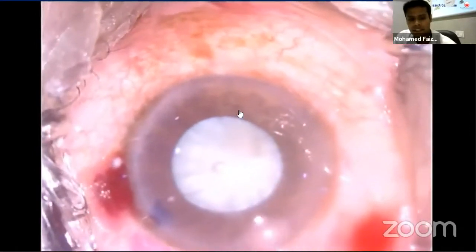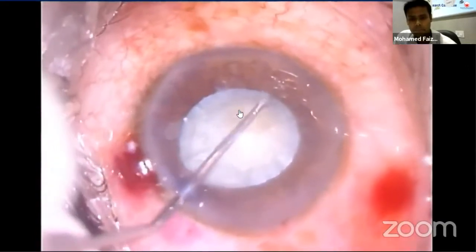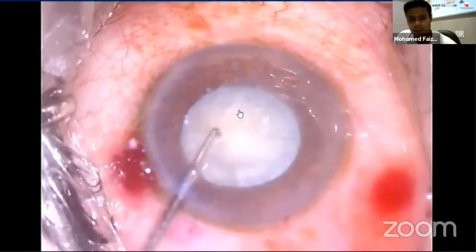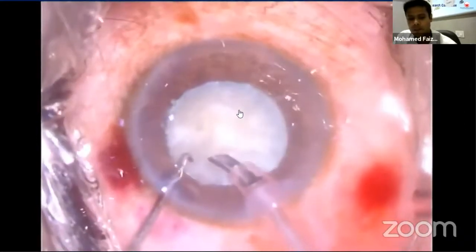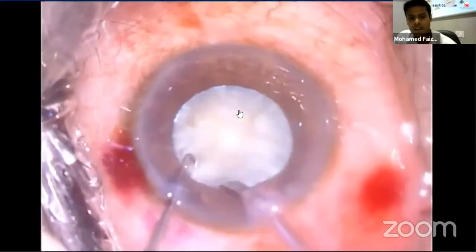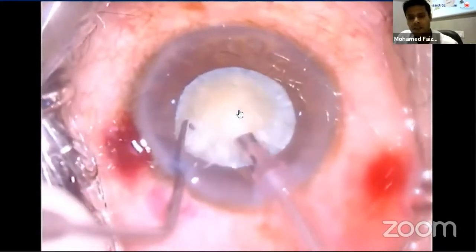Then come the FACO settings: moderate flow, low vacuum and continuous FACO power are needed. Power used is based on nuclear density — harder nuclei need higher power, as insufficient power causes the FACO probe to push the nucleus forward, resulting in zonular stress. First, loose cortical fibers and epinucleus overlying the nucleus should be cleared in foot position two alone or with minimal application of FACO power.